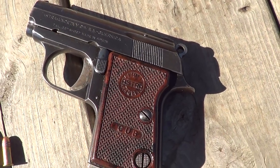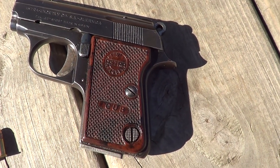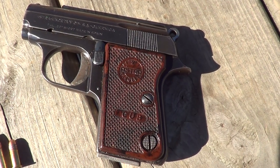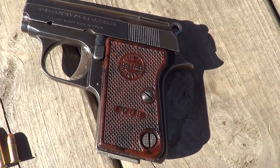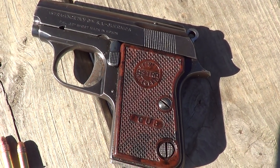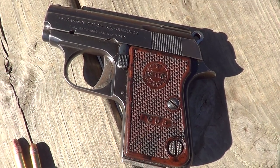The Astra Cub is exactly the same as the Colt Jr. automatic pistol, except for the markings. Back in the early 60s, Astra made these for Colt, and they also sold them under their own brand name.